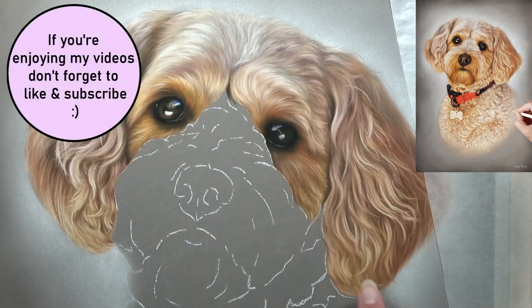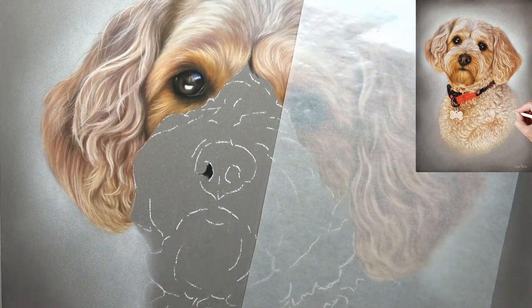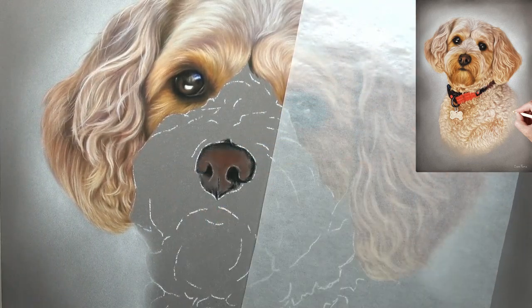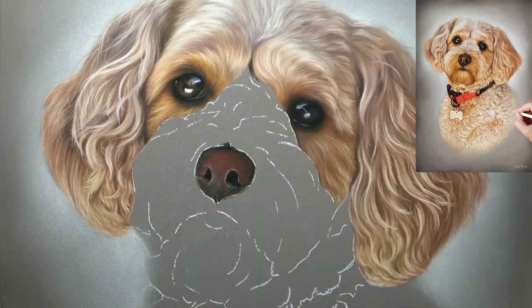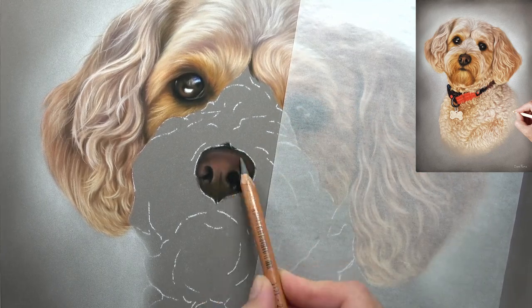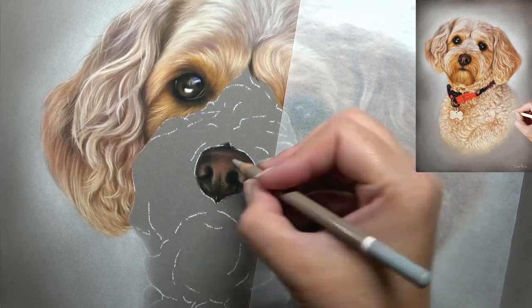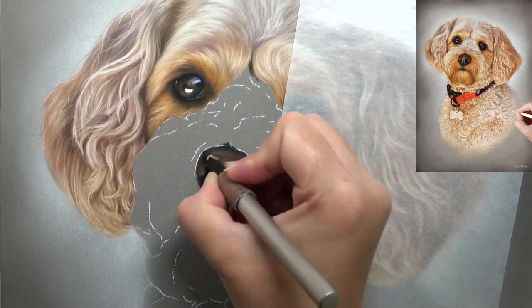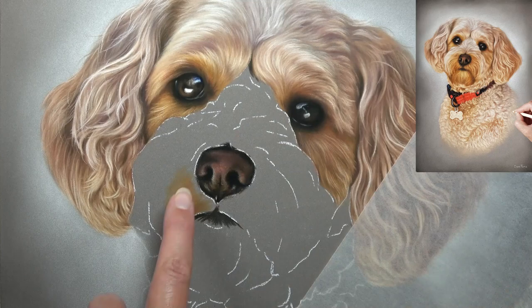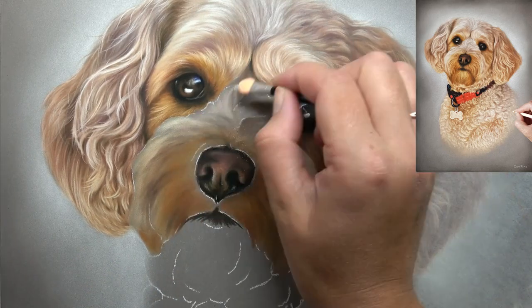I try to find alternative solutions for my Patreon members struggling with specific art supplies. Foam wedges worked really well and I was impressed. On this portrait I struggled with accuracy, but on a second portrait after this cockapoo they are definitely growing on me. It's just about practising with a larger sponge not supported by a handle — once you've overcome that, they're a lot easier to use.